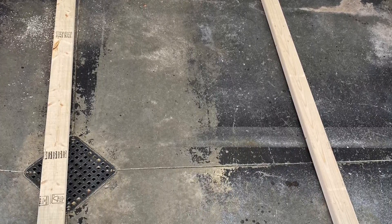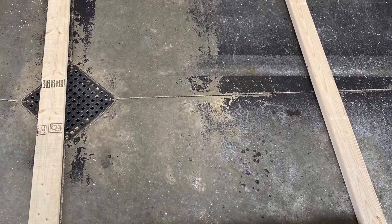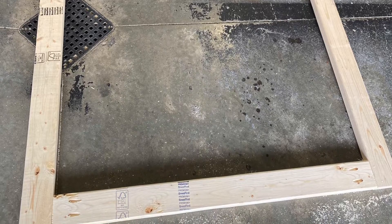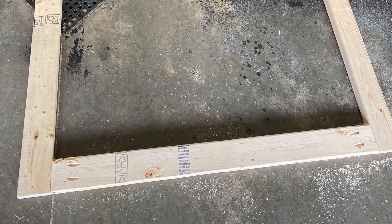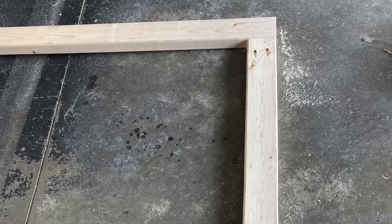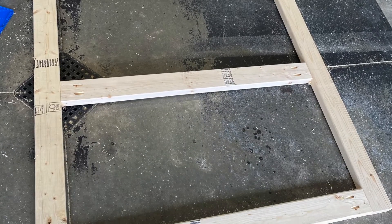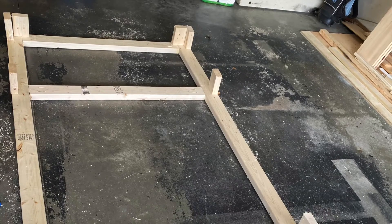Cut two 2x4s at 90 inches each and four 2x4s at 41 inches each. Drill one and a half inch pocket holes into each end of the 41-inch boards. Attach two of the 41-inch boards to the 90-inch boards using two and a half inch pocket hole screws — you should now have a rectangle. Here's a closer look at one of the ends. Measuring in about 20 inches from each end, attach your remaining two 41-inch boards to the 90-inch boards.